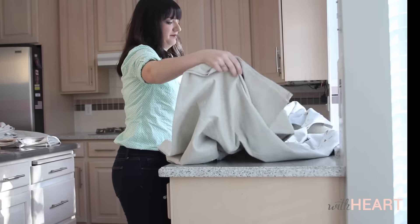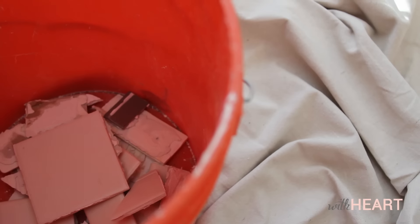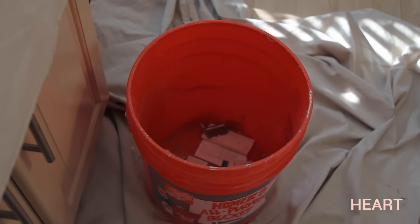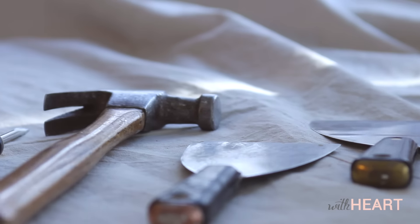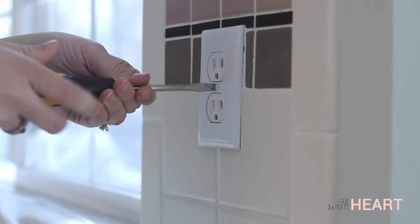Start by laying out drop cloths or some other type of covering to protect your countertop and floors. I also like to set up a bucket or two to collect the old tile and debris — it makes clean up a lot easier. You'll need a few tools: a spackle knife or two, a hammer, and a screwdriver to remove outlet covers and switch plates.